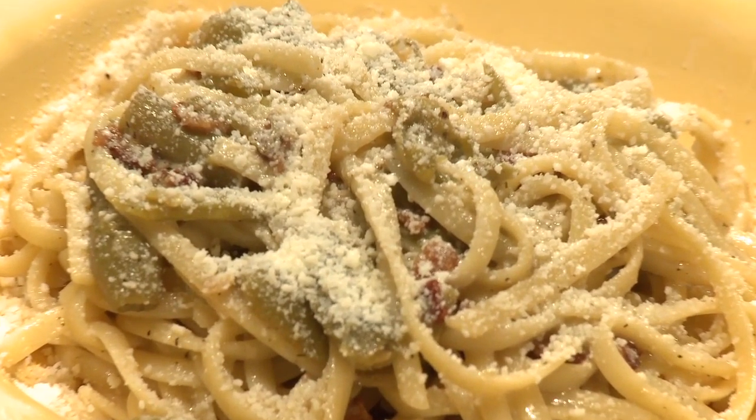Hey, I'm Keith Snow. Welcome to another episode of Harvest Eating. Today we're going to do a really great linguine with bacon and green beans.